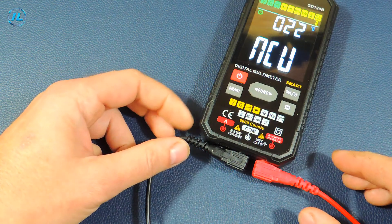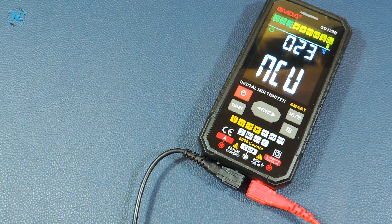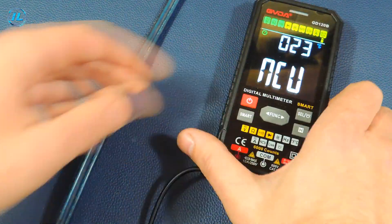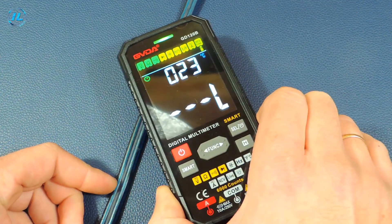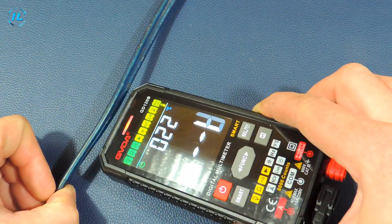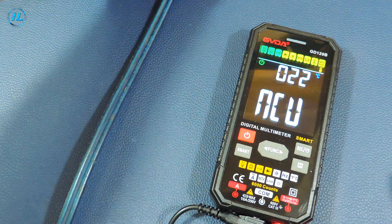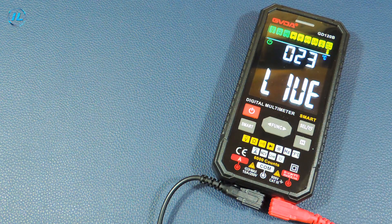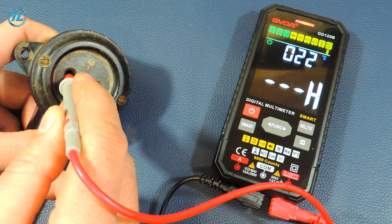Another measurement mode is the NCV mode — the search for an electric field. Testing it on a network wire, this mode works perfectly. And the last function of this multimeter is the live mode, that is, phase search. This wire is zero and this one is the phase.